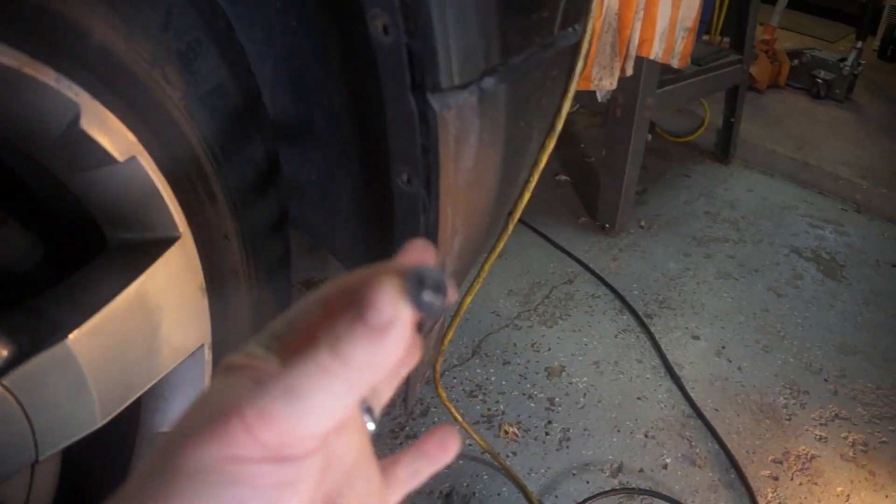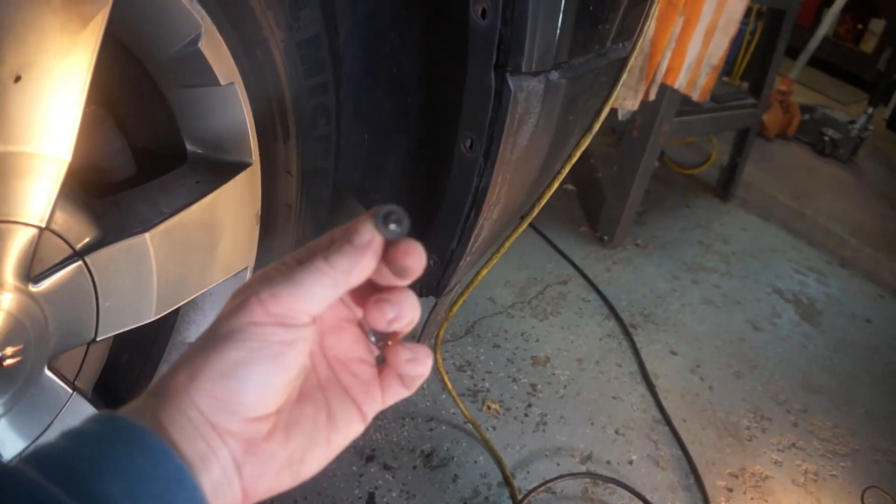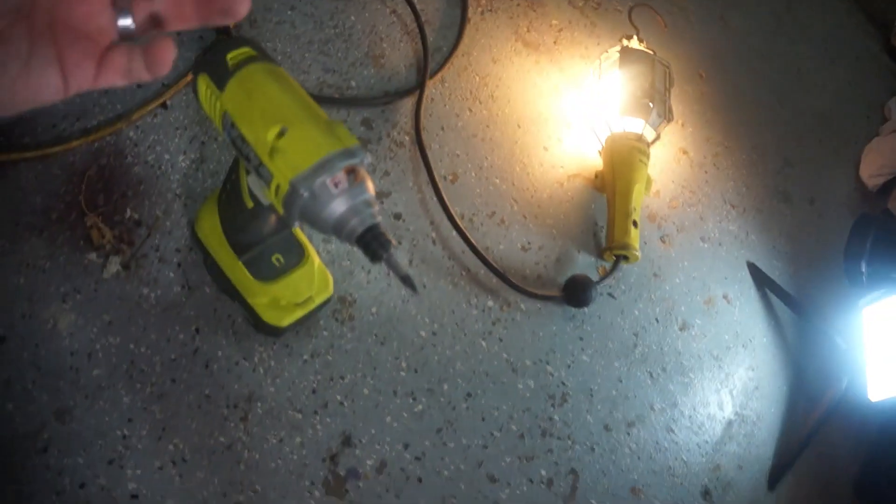The rest of this video is gonna be real easy — we're gonna put the screws back in. I'm sorry it's a little blurry, some grease may have got on the camera. We got the drill gun, simple as putting it back.